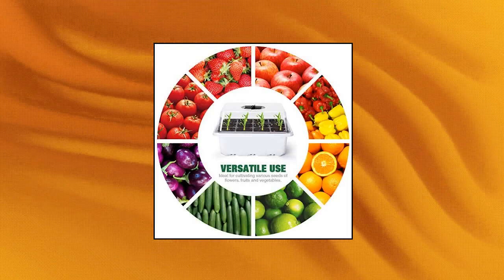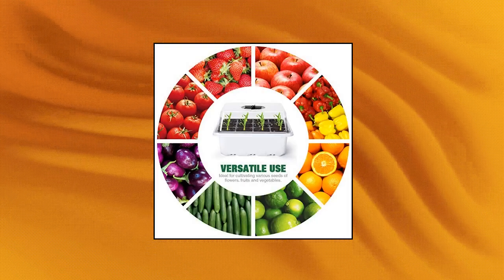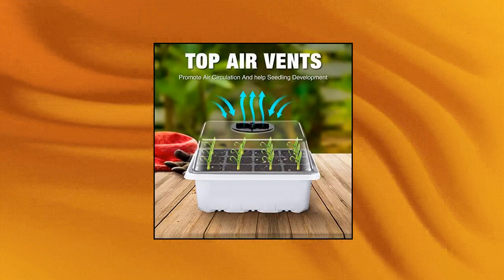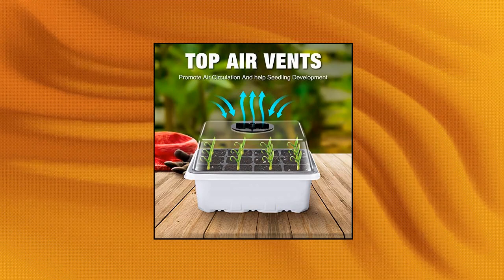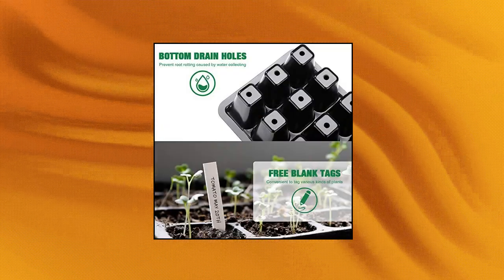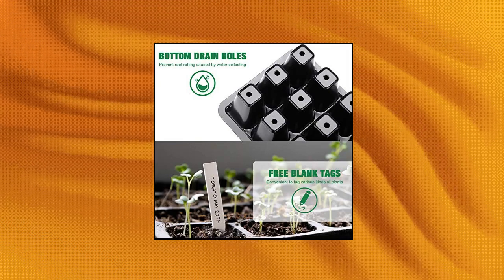Premium material — compared to cheap PVC material, our seed trays use PP material with vents to regulate inner seedling tray temperature and humidity. High quality clear plastic trays of this seed grow kit make it easy to observe your plants without interrupting the process.